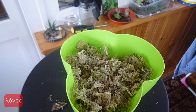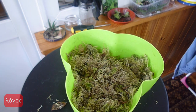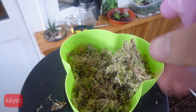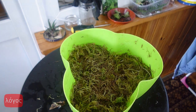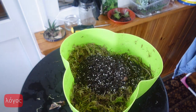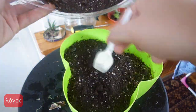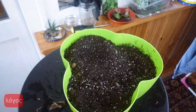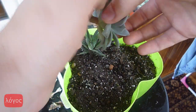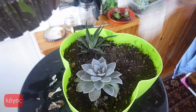Haworthia fasciata and Echeveria carnicolor are relatively shade-tolerant succulents, so I think it will be better if I use other more or less shade-tolerant succulents in this composition. I think the new Echeveria is Echeveria elegans. It can get leggy easily too, but not as easily as the fluffy Echeverias. The best option in this case is to use Echeveria subsessilis. It doesn't stretch almost at all.